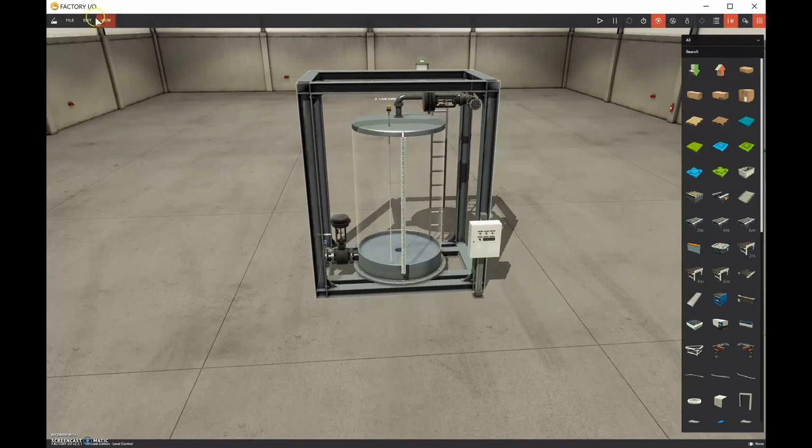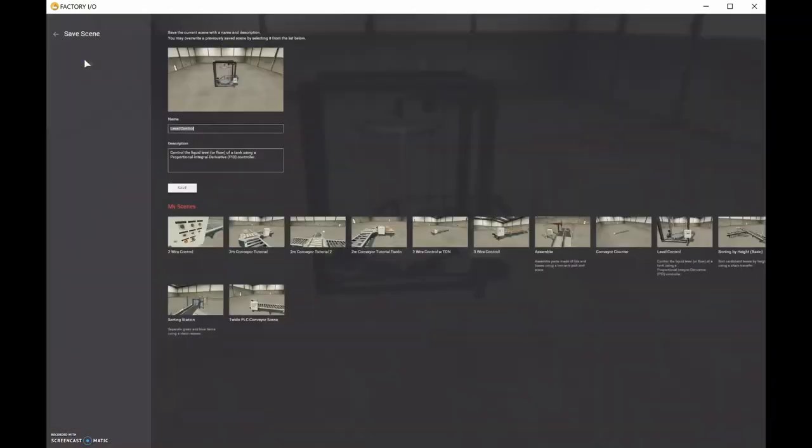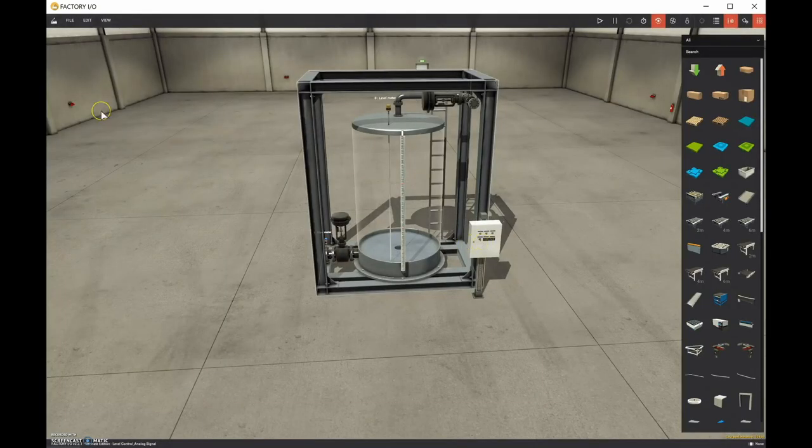I'm going to save this under a different name: File > Save As, and we'll call it 'Level Control - Analog Signal First.' That way if we don't like how things are pre-configured, we can move around inputs and outputs.